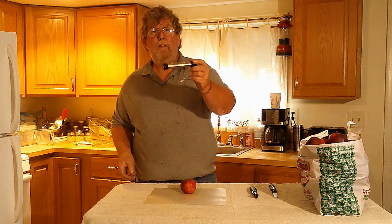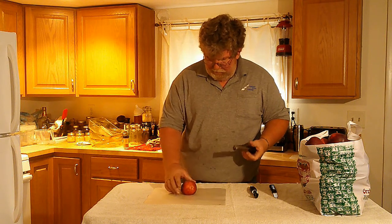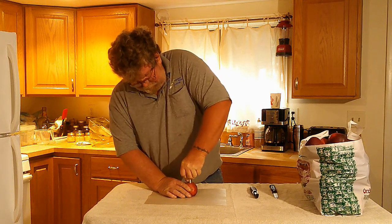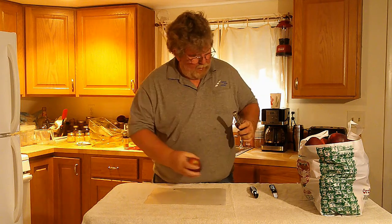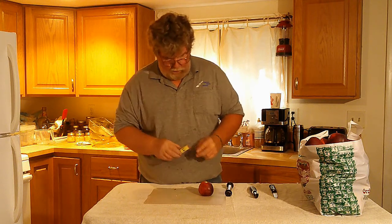First we've got to core and peel all our apples. Missy has this cool little tool — you just take your apple, flip it over, press this down through, pull it out, and voila, it takes the core off.